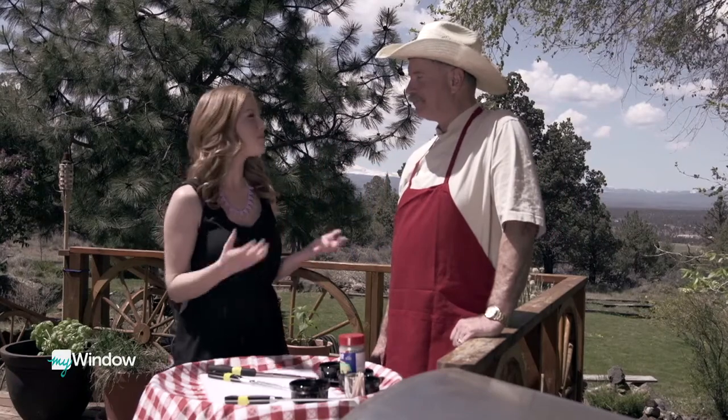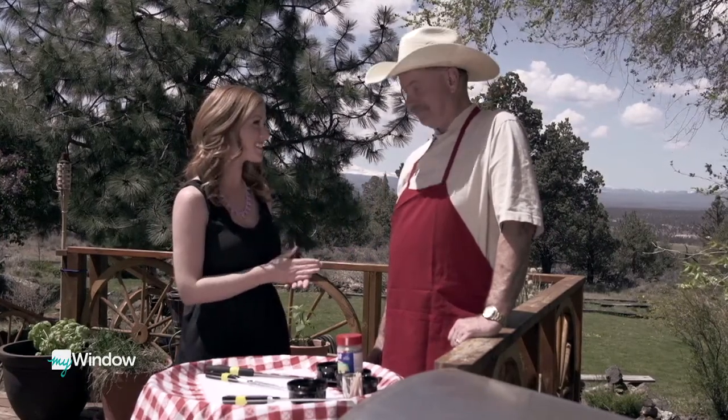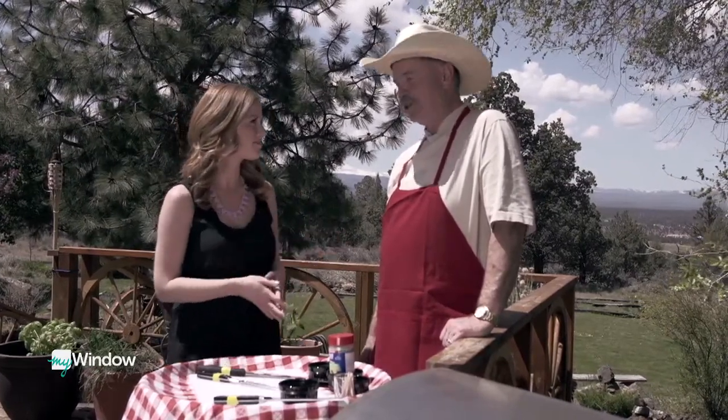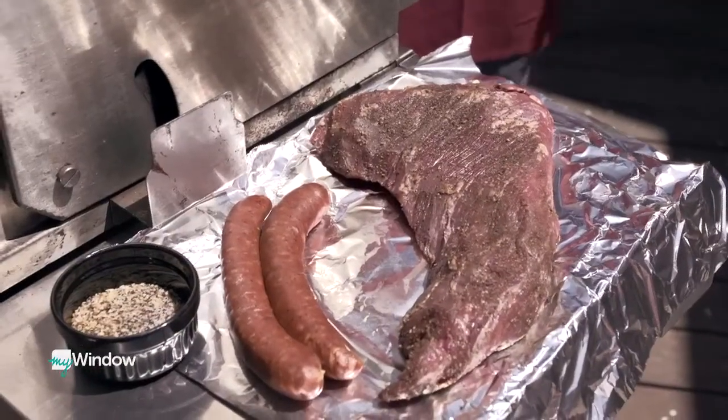Summer is coming up, and what better way to kick off the season than with the best way to barbecue. This is John, co-owner of Tumalo Feed Company, where they do all sorts of barbecue. His favorite thing to barbecue is what they're making today — the tri-tip.